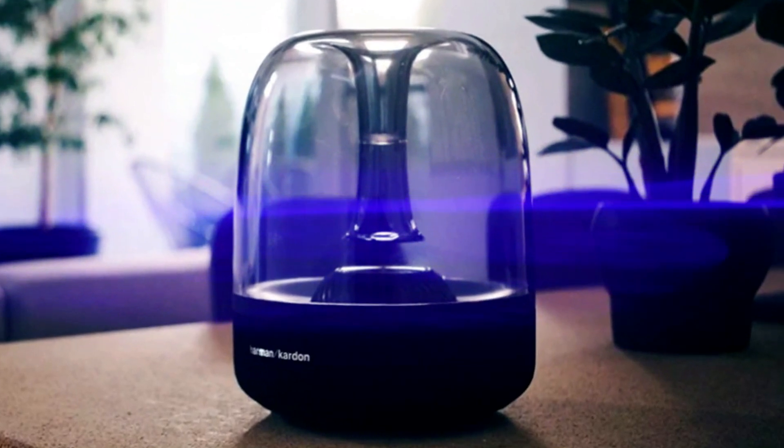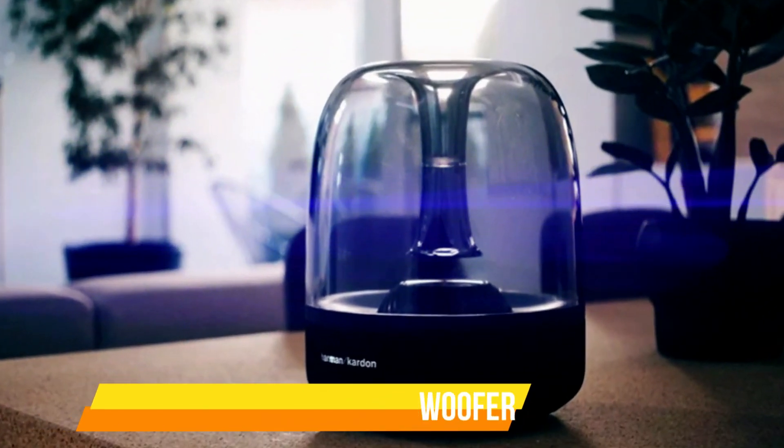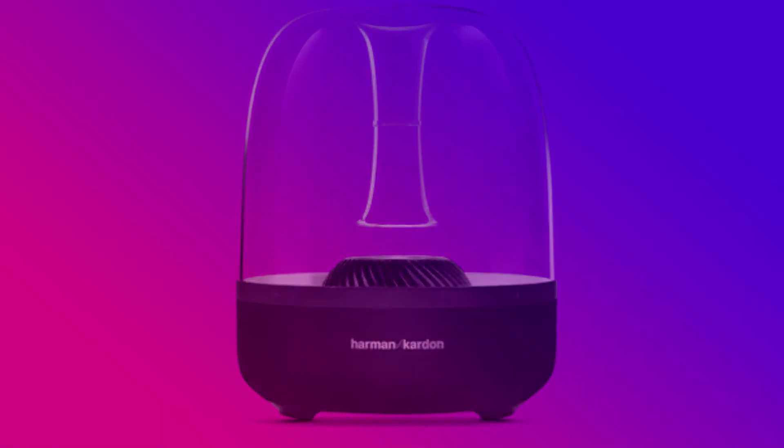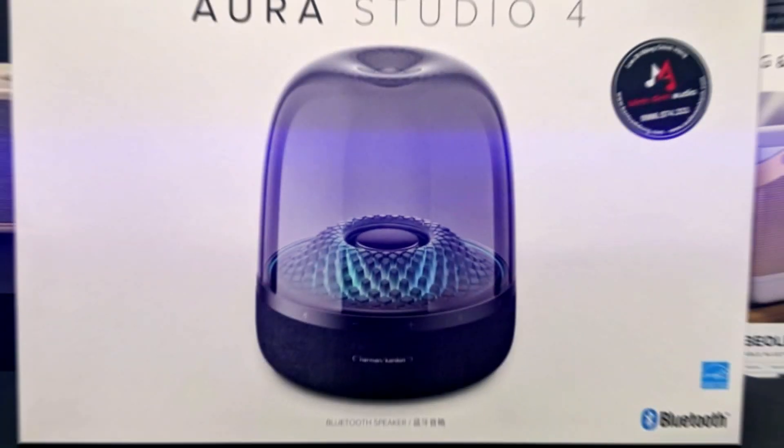At the core of the Aura Studio 4 wireless speaker lies a robust 5.2-inch down-firing subwoofer and a well-arranged six-speaker array in a 360-degree layout, delivering a truly immersive and omnidirectional audio experience. What truly sets it apart is its ability to not only deliver impressive sound but also create a captivating light show.